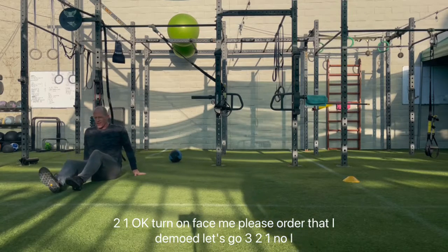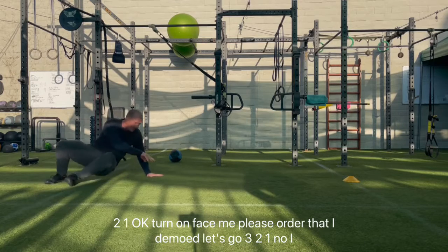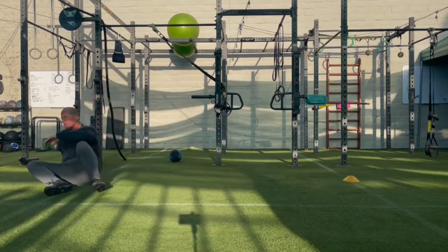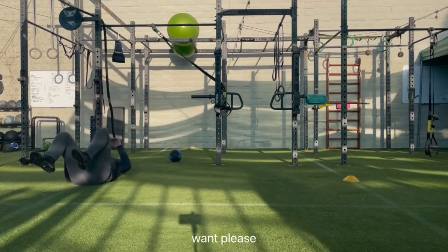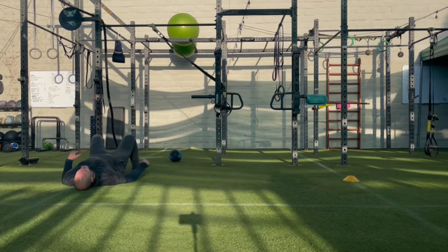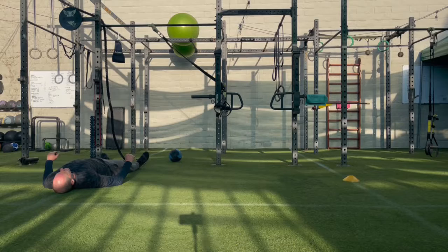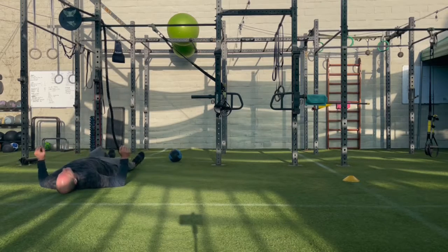Let's just go in the order that I demoed. We'll start on your back — that's fine, you're already there. Three, two, one, go! Go! Last one, go! Feet towards the wall, please. Go! Go! Go!